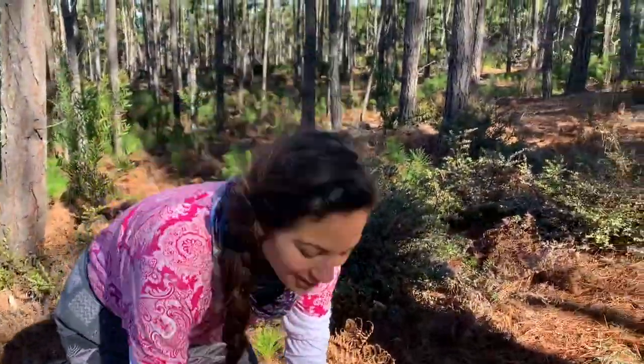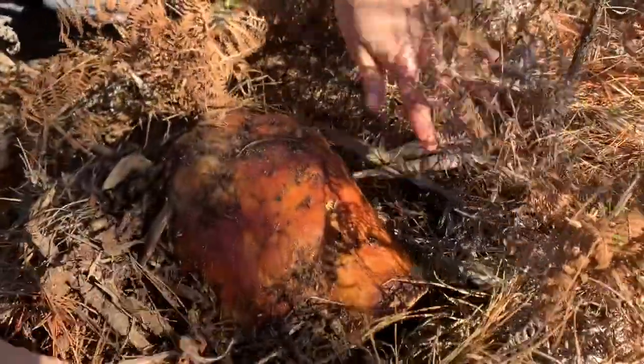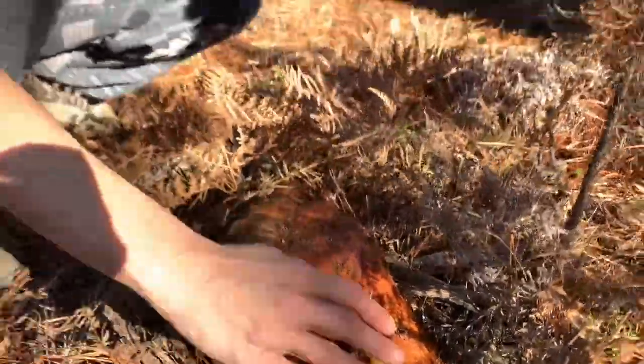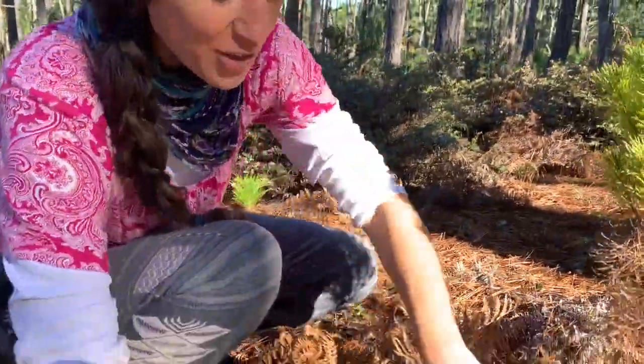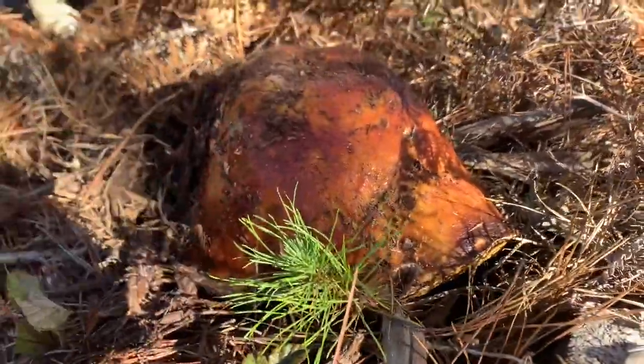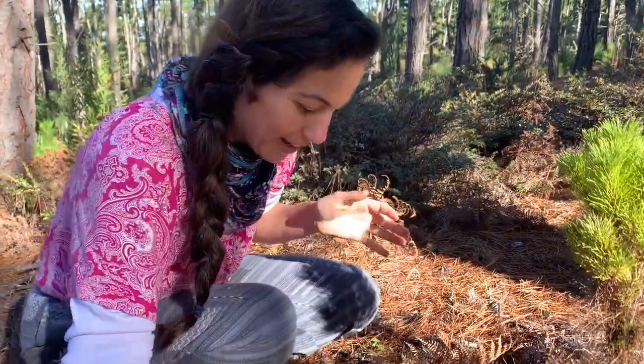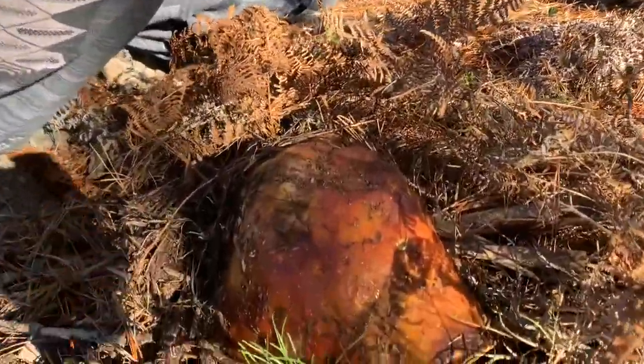Look at this mother lode — I almost didn't spot it. It's all covered with dirt and shrubs here. What you want to do is dig into the dirt and then shave the bottom of it. There's a spider, there's some thorns — we really have to work for our bounty here.